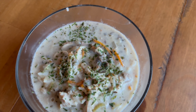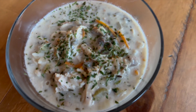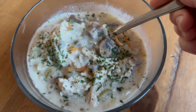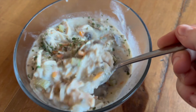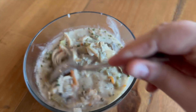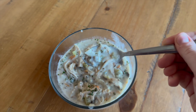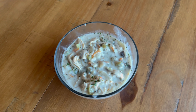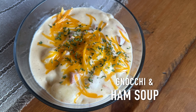The soup turned out absolutely delicious even with the boxed rice — honestly, that seasoning packet added so much great flavor. Last but not least, and probably our favorite of the week, is the gnocchi and ham soup.